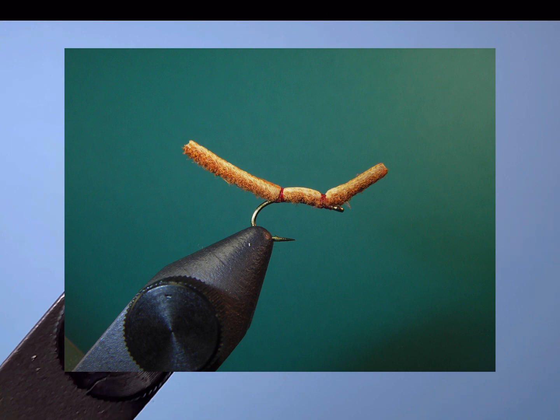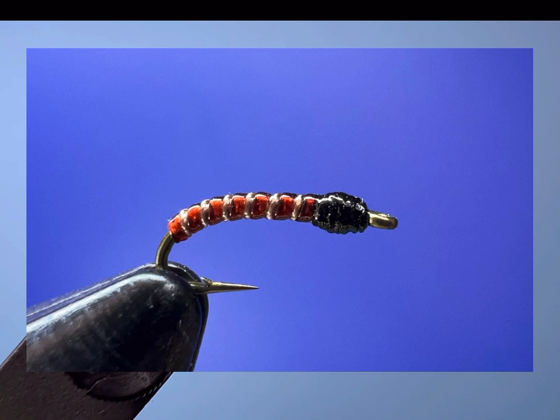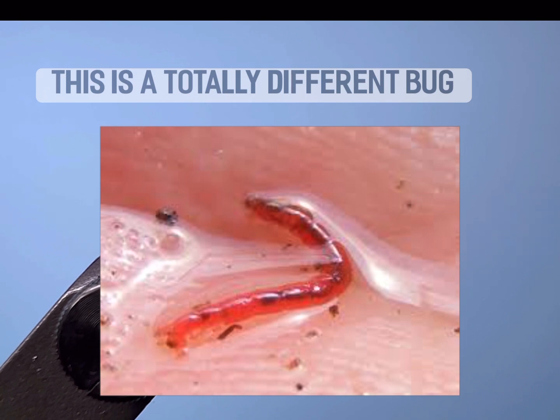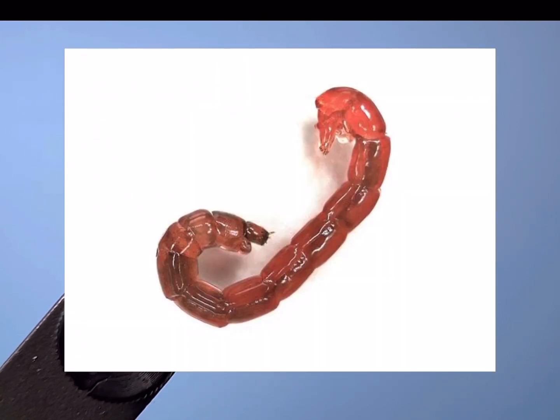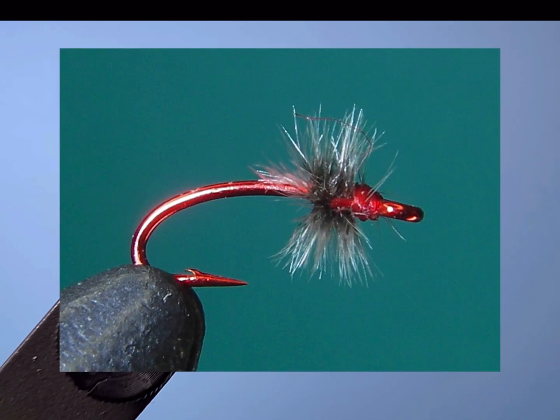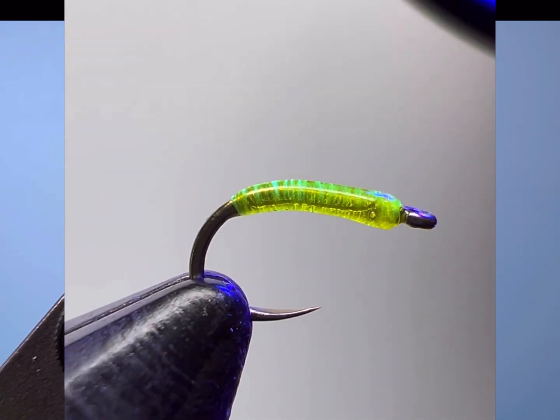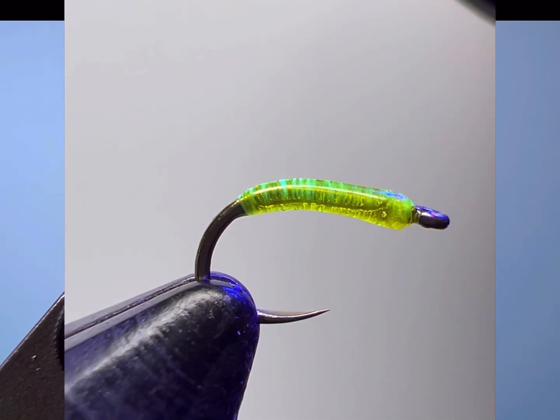This is another one — the red annelid. The other fly it always gets mistaken for is a red larva, like a red midge larva, which is tied differently than this. The red midge larvae are a lot smaller and they're hardly ribbed — they're more of just a red hook or an olive hook, usually size 22 would be a big one.